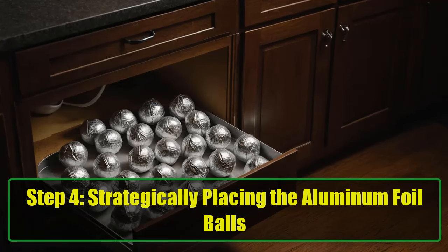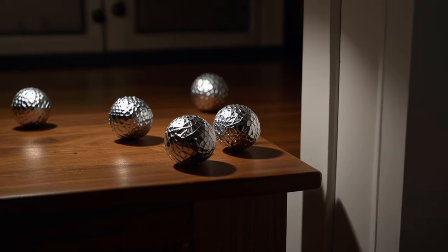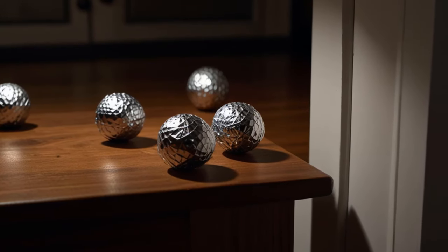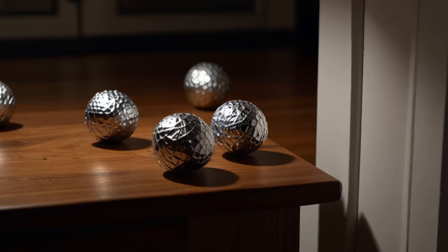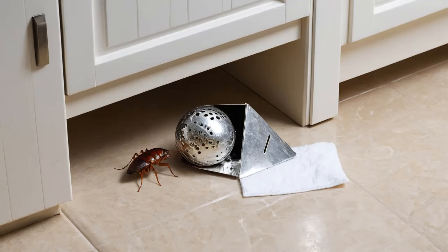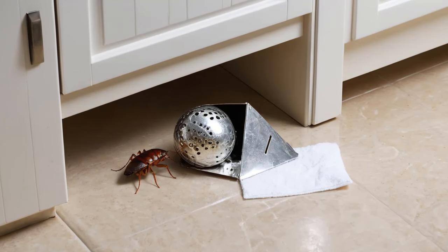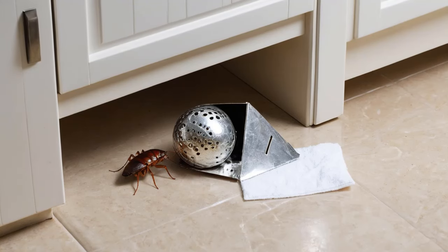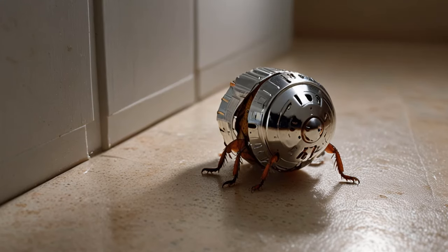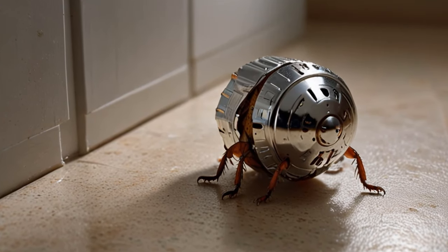Step 4: Strategically placing the aluminum foil balls. Now that you have your bait, it's time to put it where it will be most effective. Cockroaches typically hide in dark, damp places, so focus on kitchen cabinets — place the foil balls in the back, especially under the sink or where food crumbs accumulate. Also target bathroom corners, since moisture makes bathrooms a prime location for cockroach activity. Place traps in hidden corners or under the sink, as well as dark corners of rooms, closets, storage rooms, or behind furniture. Since cockroaches are nocturnal, you may not see immediate results during the day — but when nighttime rolls around, these critters will sniff out the sugar, go for a taste, and experience the effects of the baking soda.